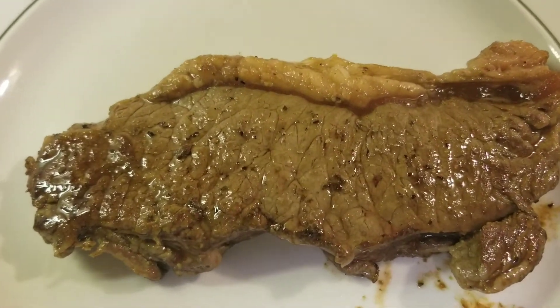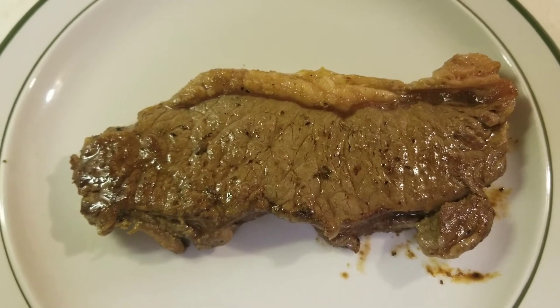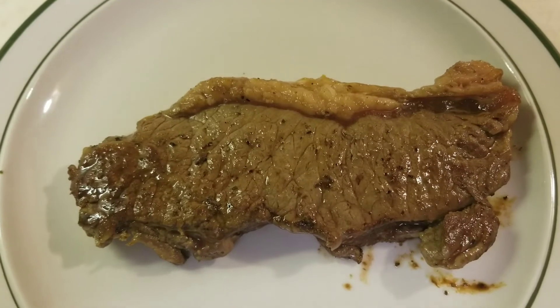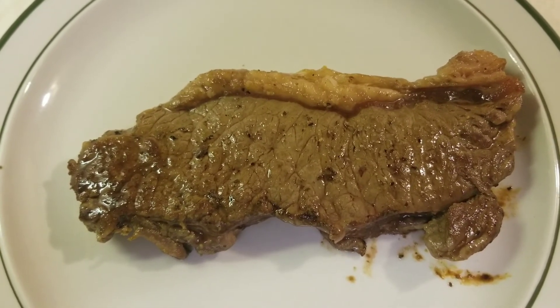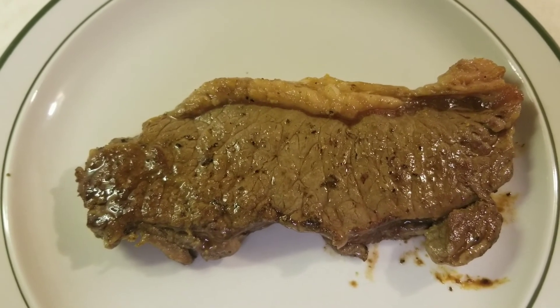It is looking and smelling good, can't wait to dig in. If you're new to this channel, please consider subscribing, commenting on this video, sharing this video, and if you like this video smash that like button. Until next time folks.